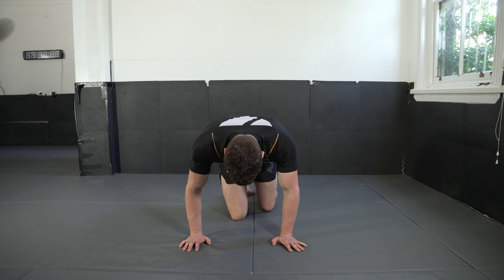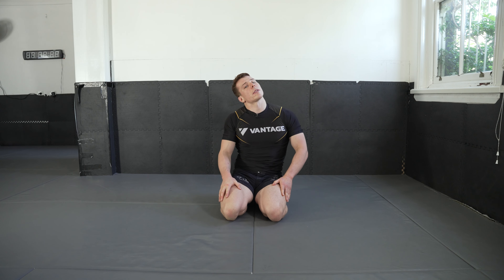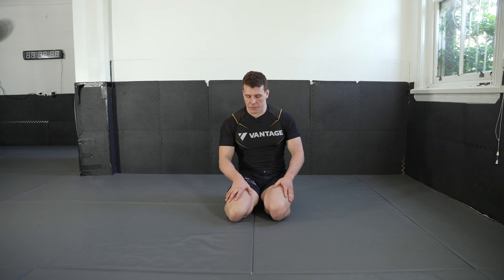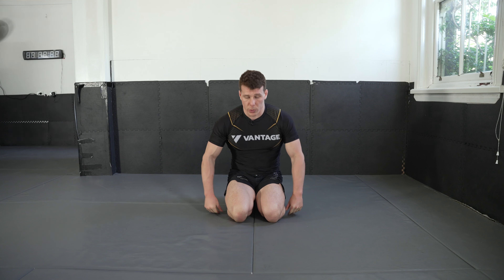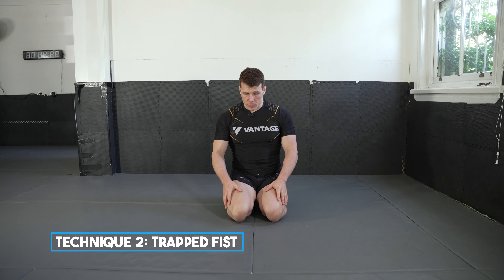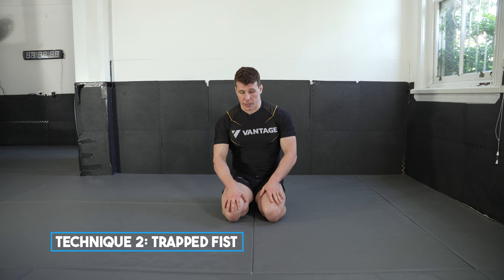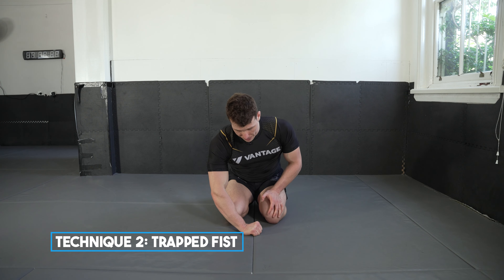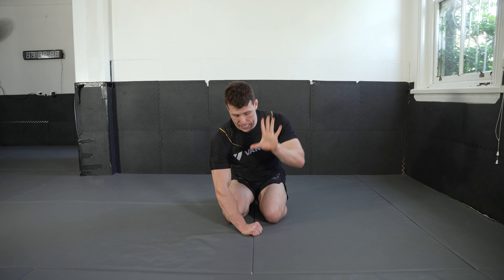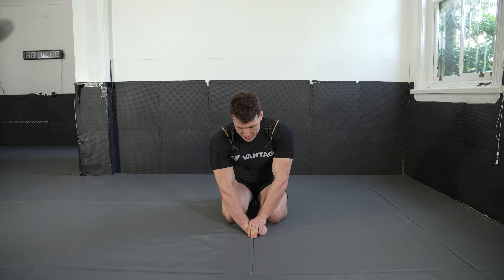Come back up into a kneeling position, let yourself settle and get the blood flow back in. Now I'm going to introduce you to the trapped fist. This is going to release your elbows. There are two different variations — both work. You make a fist, place it down on the mat in front of you, and with your opposite hand you C-grip and clasp over your fist and trap it down — hence the name 'trapped fist'.